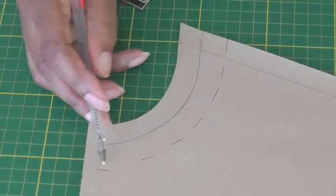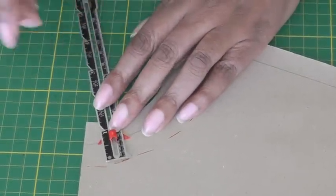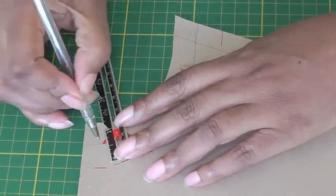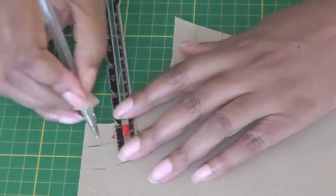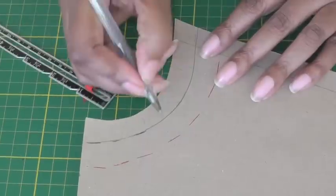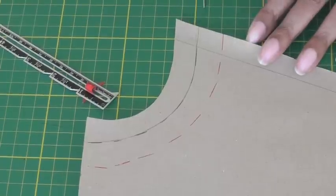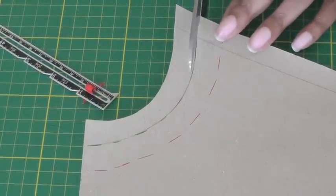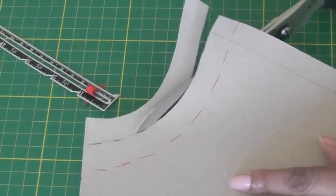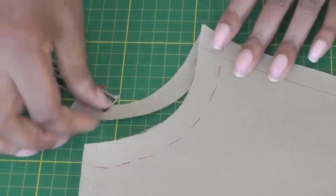This will now be my new seam line. Now that I've marked my new seam line, I need to add my seam allowance, which is going to be 1.5 centimeters or 5/8 of an inch. My new seam line is there, and as you can see it is really in line with my original seam line. Yours could be less and yours could be more, but make sure it aligns as shown. Once I'm happy with that, we need to cut along the new cutting line on your sewing pattern. There we have a new neckline with your seam allowance.